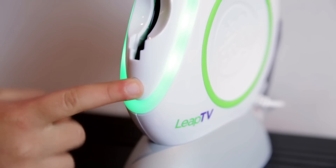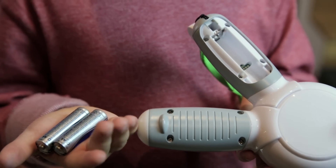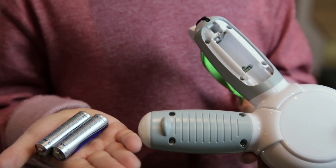And three, press the sync button. If that still doesn't work, check the batteries. Sometimes you just need to take them out and put them back in, or you might need to replace them.